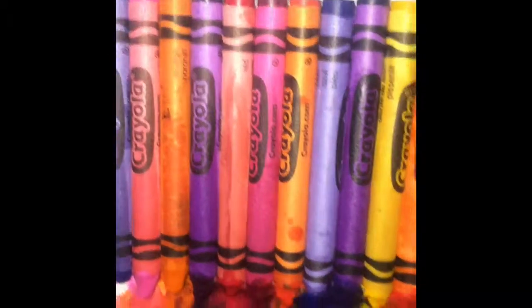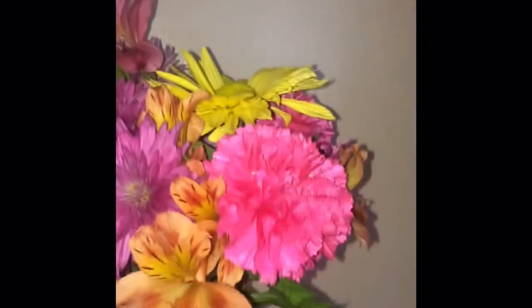Once you've achieved your desired look, just let it sit for about a couple of hours, and that's literally all it is. I hope you liked this week's DIY and I will see you next Wednesday with a new video!